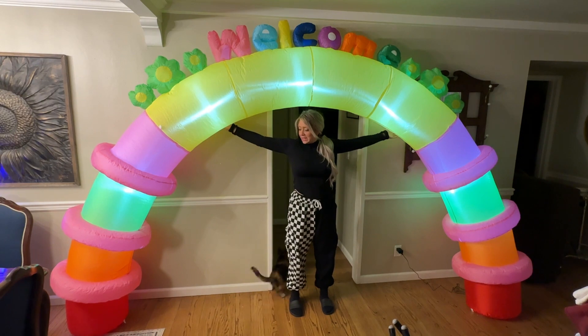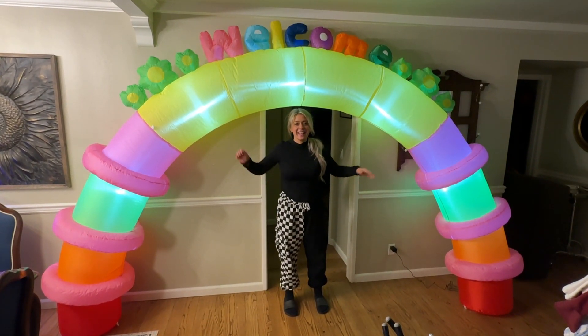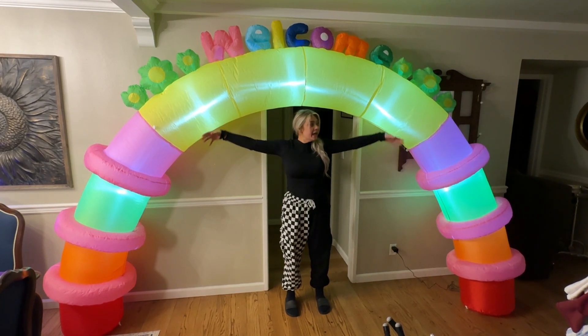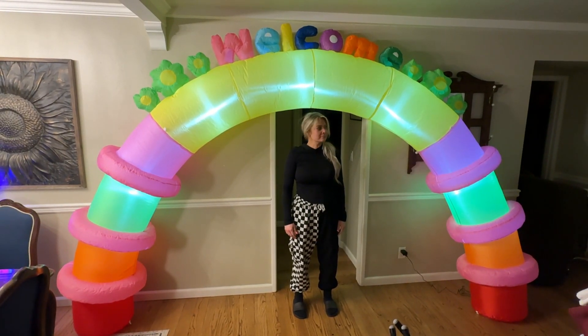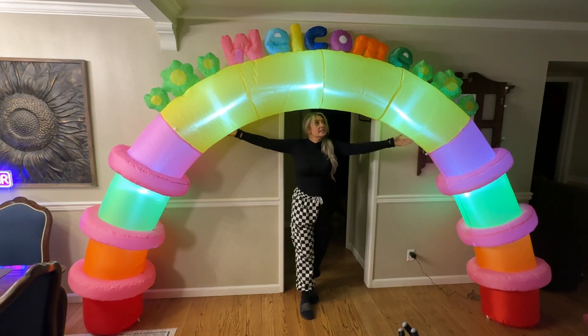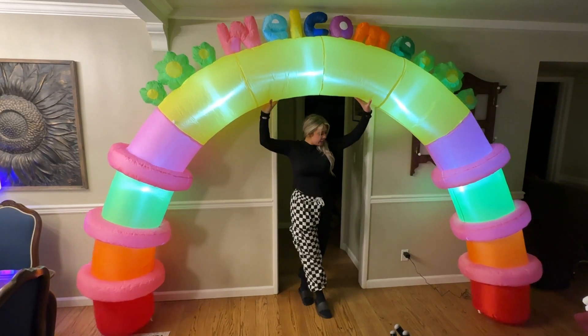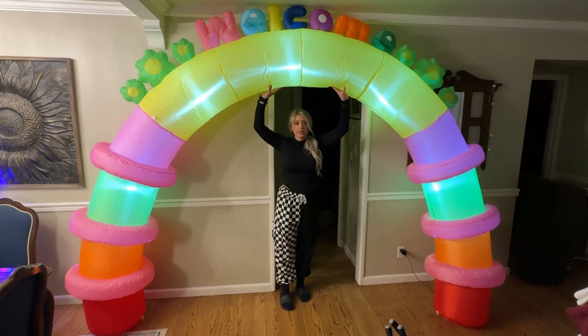So first of all, as soon as I plugged this in — it's like the perfect spot for it — it started blowing up and it was pretty quick, maybe a minute and a half to two minutes. It is huge, and you can kind of customize it to be taller or shorter; it can lean up against things and be taller.